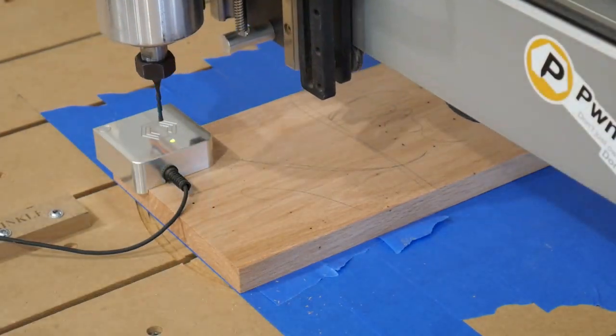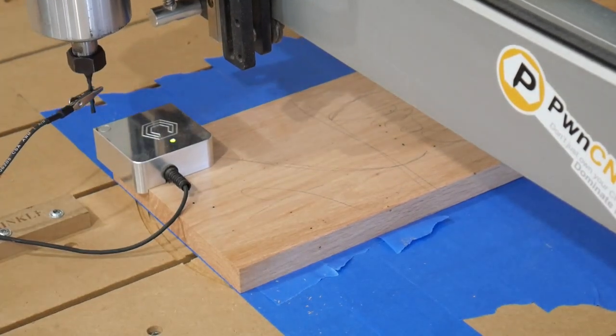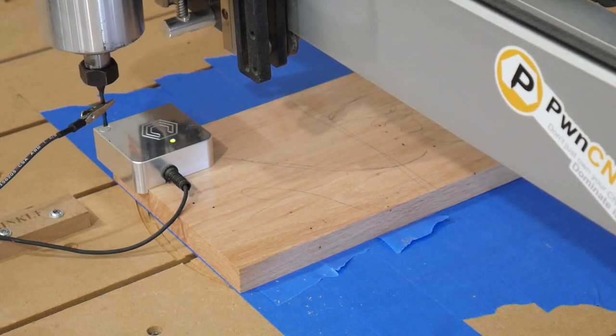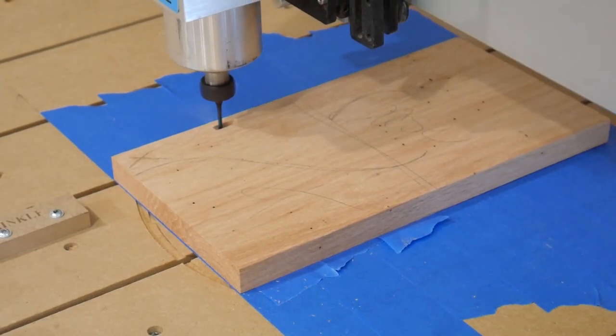I'm going to use the touch block here to set the zeros. You guys have seen this a thousand times. If you don't have one of those little blue handheld keyboards, I recommend you get one — you can get those from the jungle store. We're ready to rock and roll. Cutting the mortises first.